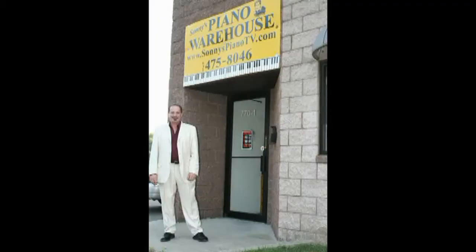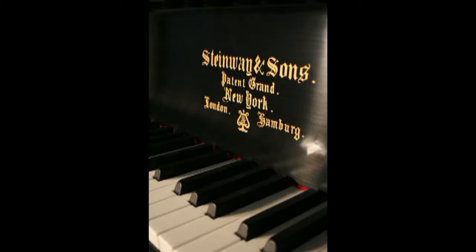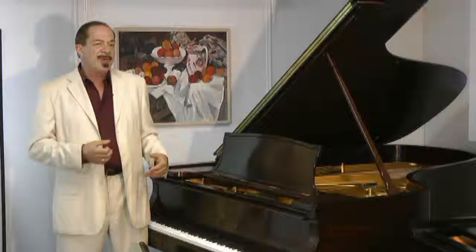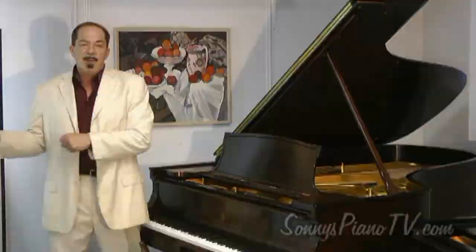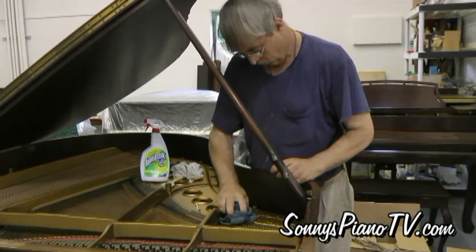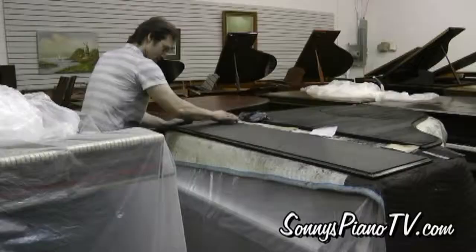Hi, I'm Sonny from Sonny's Pianos, and we're standing here in our warehouse in Holbrook on Long Island in New York, where we buy and sell pre-owned pianos — top quality pre-owned pianos like Steinways and Baldwins and Yamahas, Bosendorfer, Mason and Hamlin. And we go over these pianos with a fine-tooth comb. When we get them here, our technicians pull the actions out. We go over every note and regulate it, making it nice and responsive.